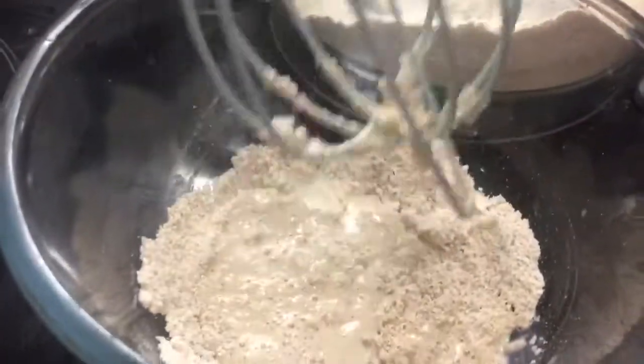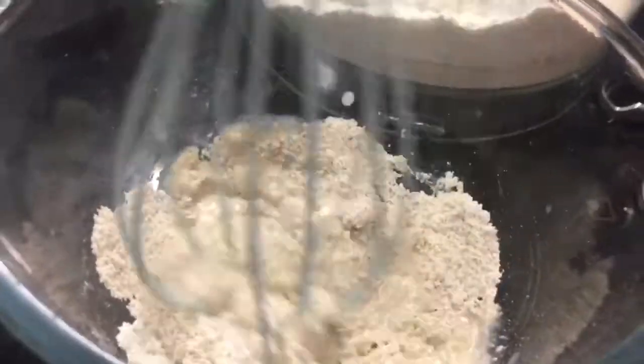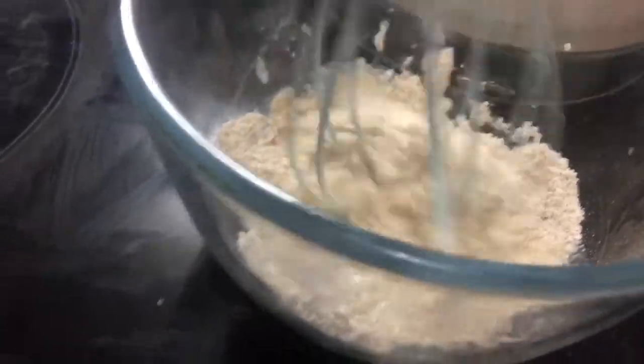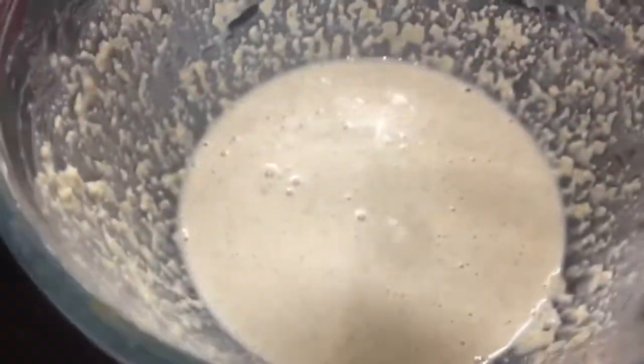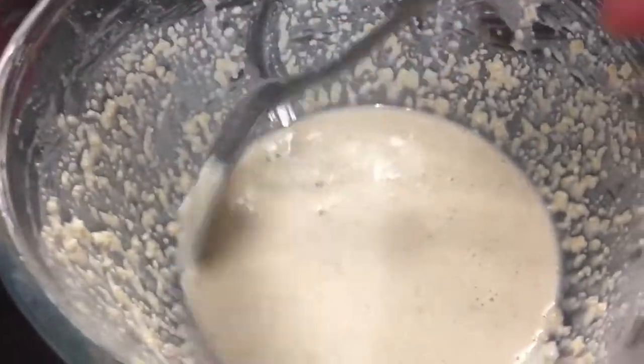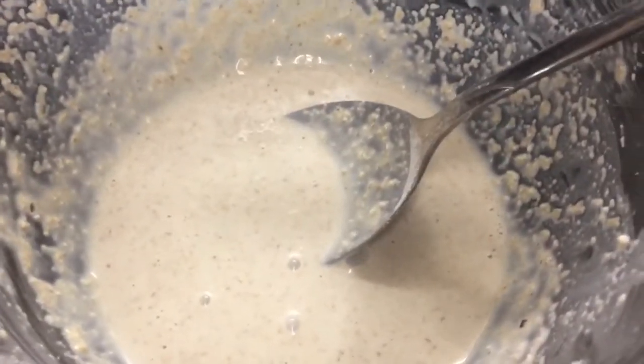Like you would usually with a pancake batter, make a little well and just start bringing it together and add a little bit of skim milk at a time until I get the batter consistency that I want. So there's my batter — I'm quite happy with that. Now it's not going to be as fine as a traditional batter because it's oats at the end of the day.